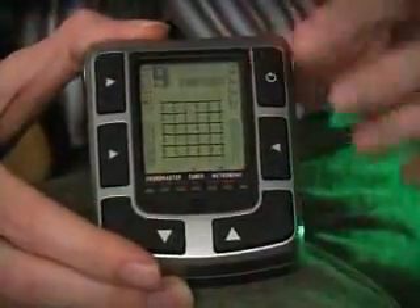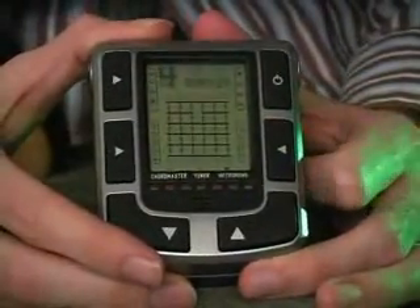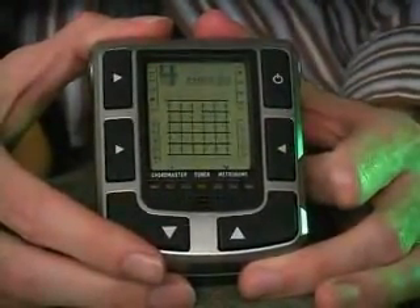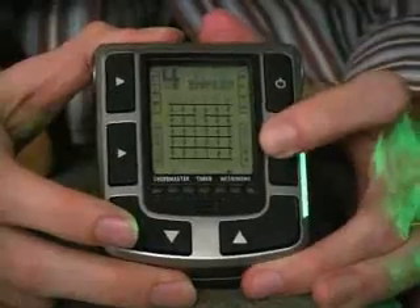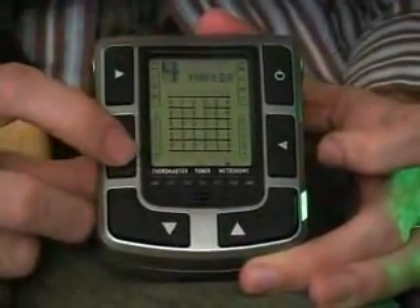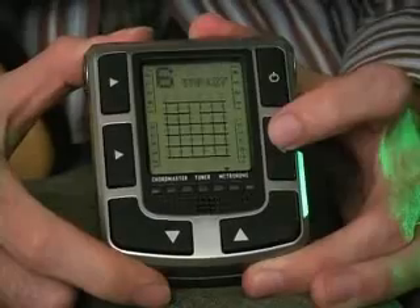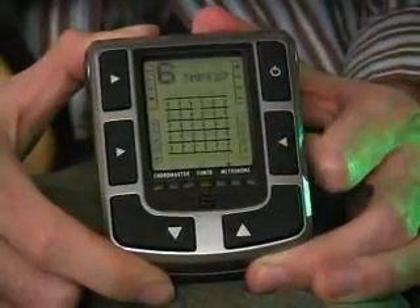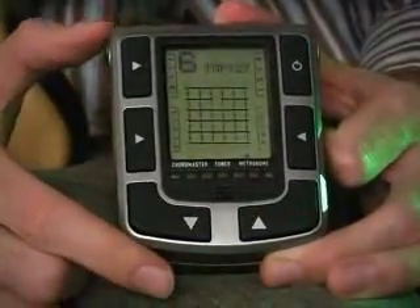It's also a very cool metronome. Let's go ahead and start that — showing a tempo of 127 and four clicks per beat. I can stop this and set the number of beats per click. If I wanted to play in six, I change my beat derivation to six, press start, and now it gives me two, three, four, five, six — a very hard click on every first beat of a six-beat measure.